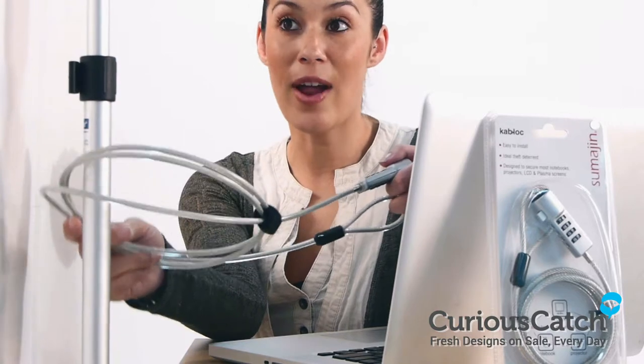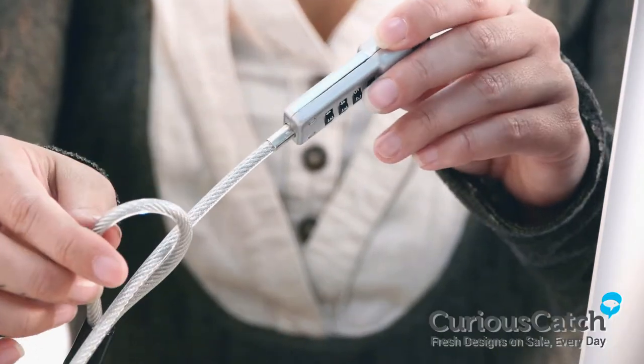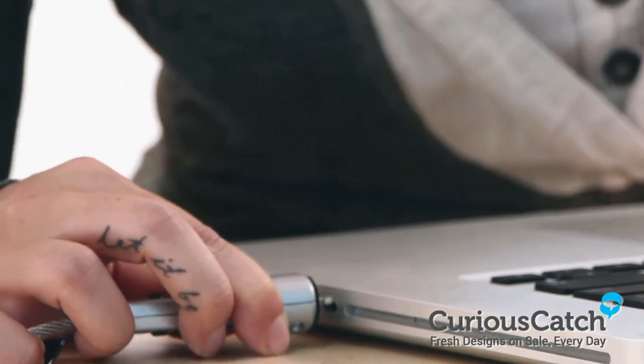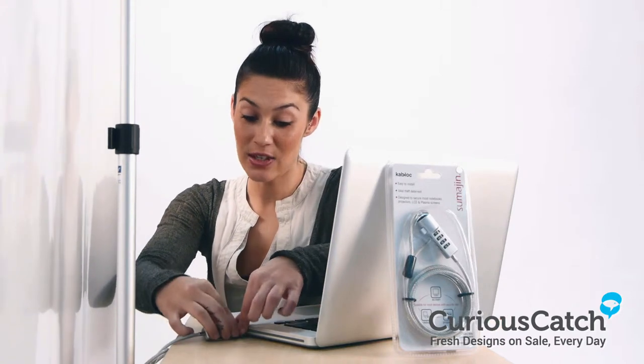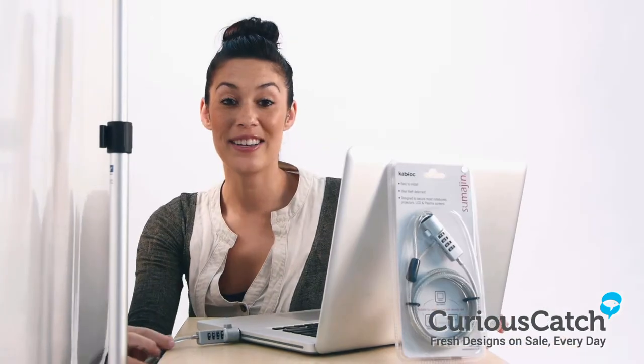You simply loop the cable around a secure object, like this. Press and hold the main button, insert it into your laptop, television set or projector, and turn it 90 degrees, release, put in your combination, and there you have it. A secure cable lock.